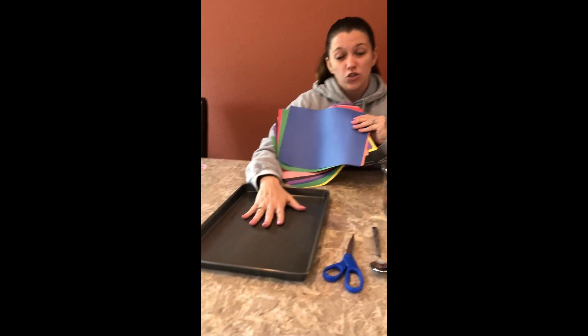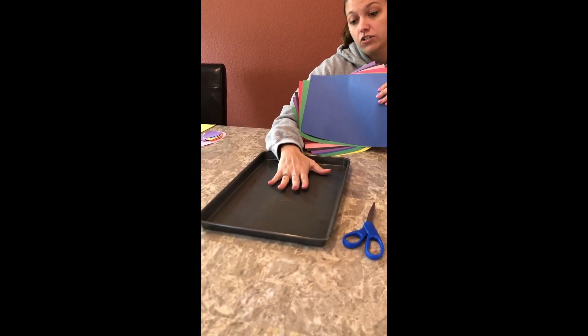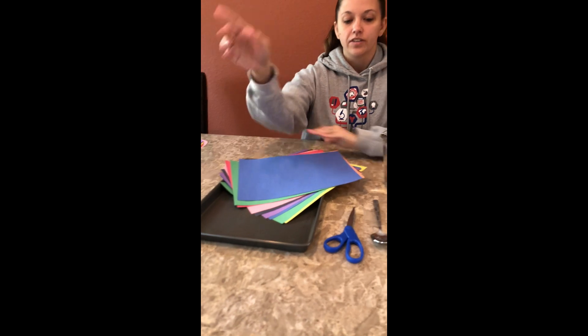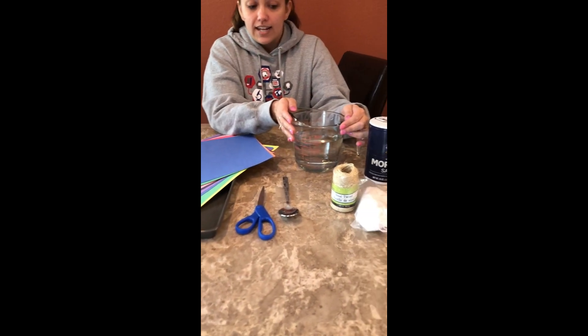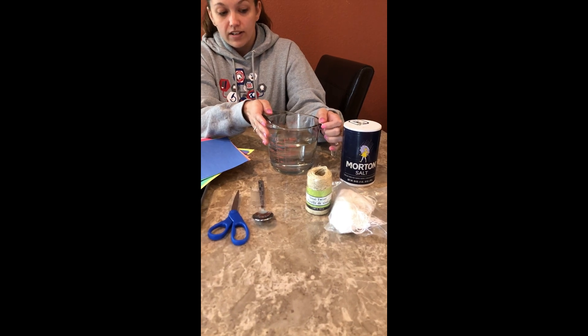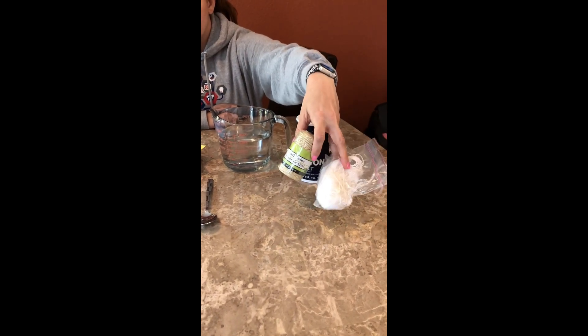You'll need some construction paper, a tray or a plate — you will be pouring a saturated solution into it, so make sure it can hold your liquid. Some scissors, a spoon, a container that can go in the microwave, and some water. You'll need some salt. Optional tools would be twine or string, a hole punch, and maybe little cookie cutters or an egg shape to trace your design onto paper.